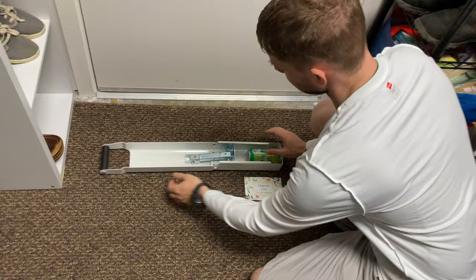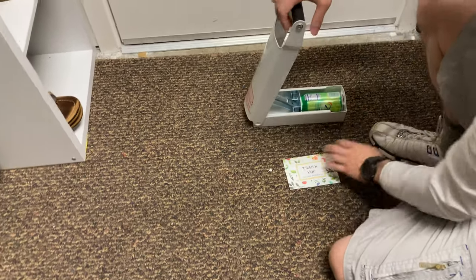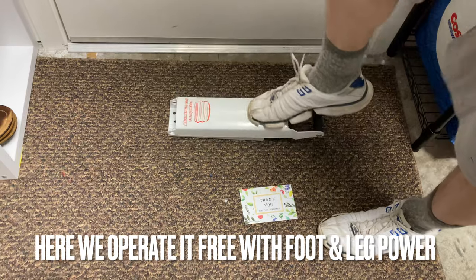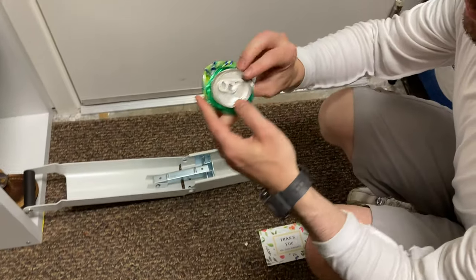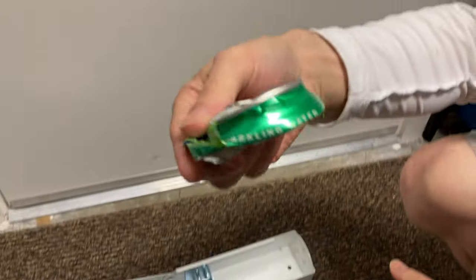You just set it in here like this. Now this isn't mounted to anything, so what we're going to do is use foot pressure to crush the can like that. And you can see when we open it, the can self-seals because the flap comes back up and it's crushed to about an inch.